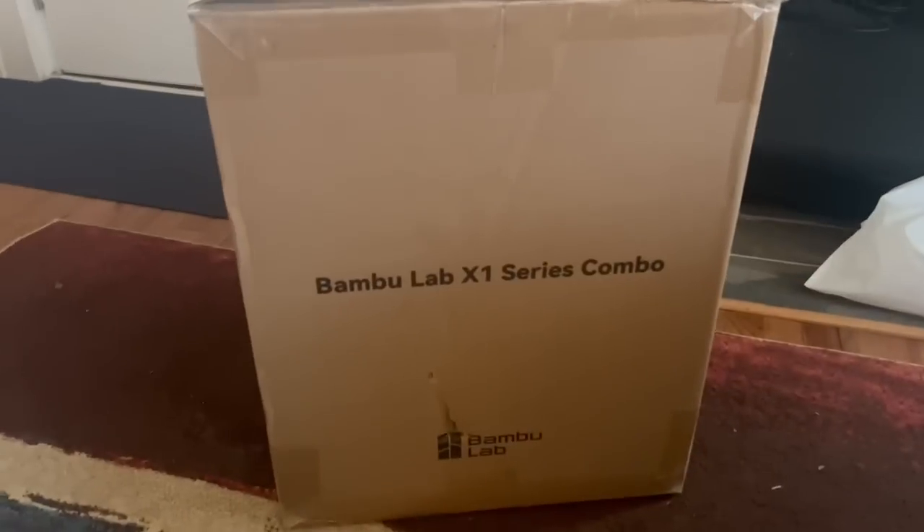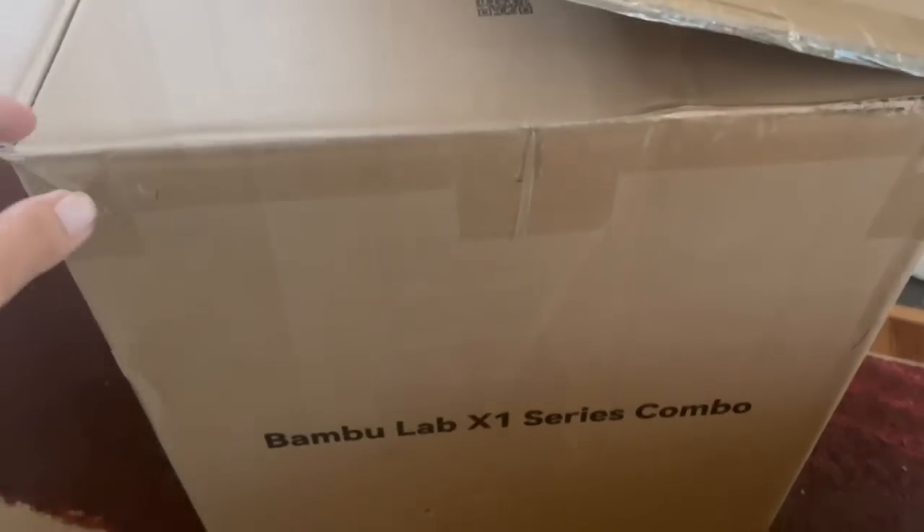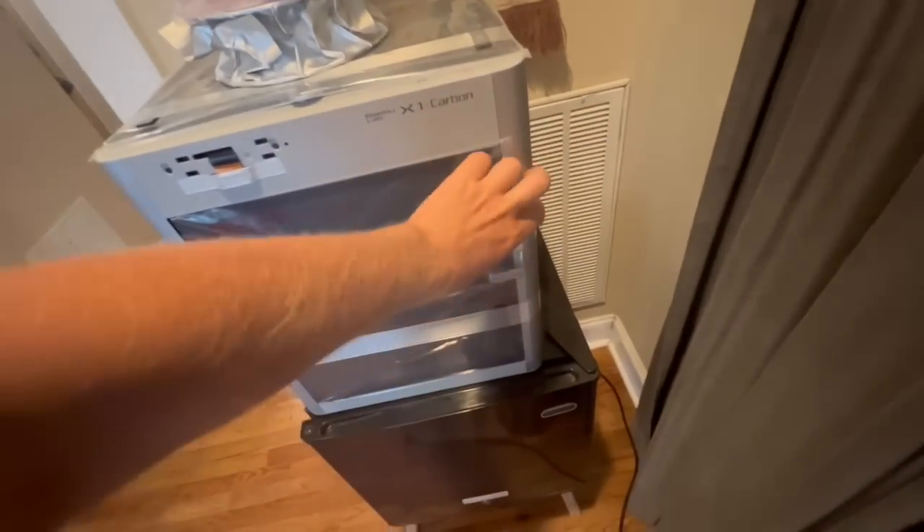I'm back at my parents' house in Durham, North Carolina, and I've got some packages here. This is the Bambu Labs X1 3D printer. Here it is — it looks like it's mostly already put together, at least compared to my last printer, the Prusa.